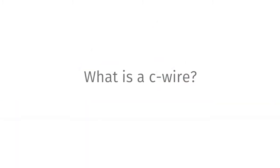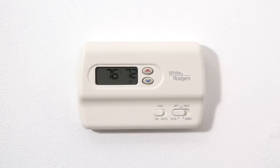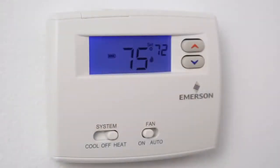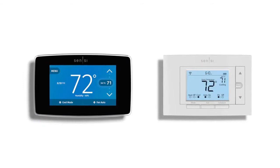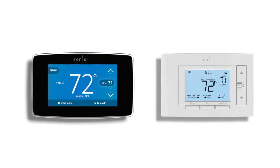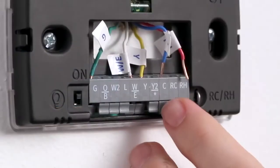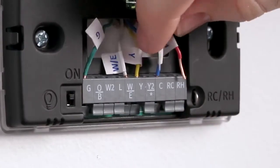Before we get started, you may be wondering what a C wire is and why you need one. Many conventional or non-connected thermostats don't need a C wire to function. But today, most Wi-Fi thermostats have new features such as Wi-Fi radios and LED color screens that require the unit to be powered at all times. Thermostats can get this constant power through a common wire or C wire.